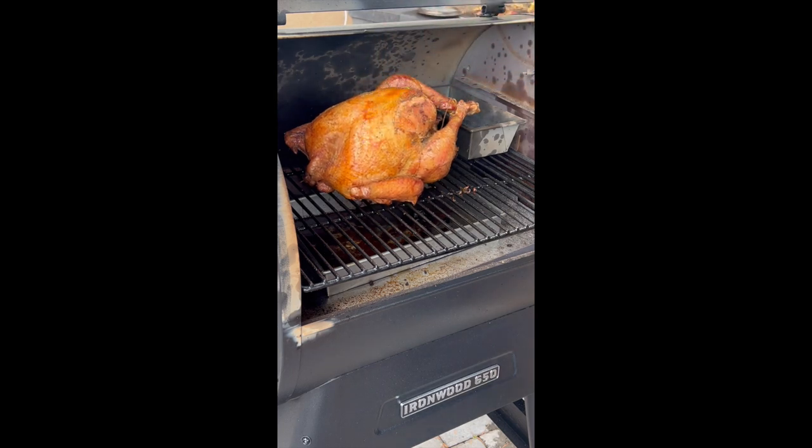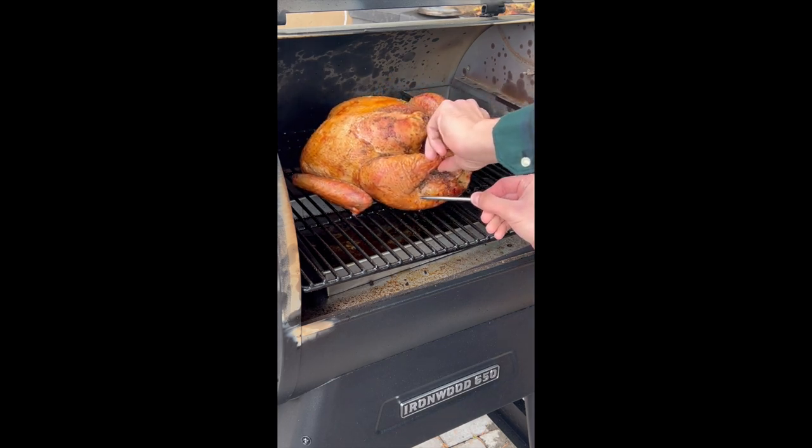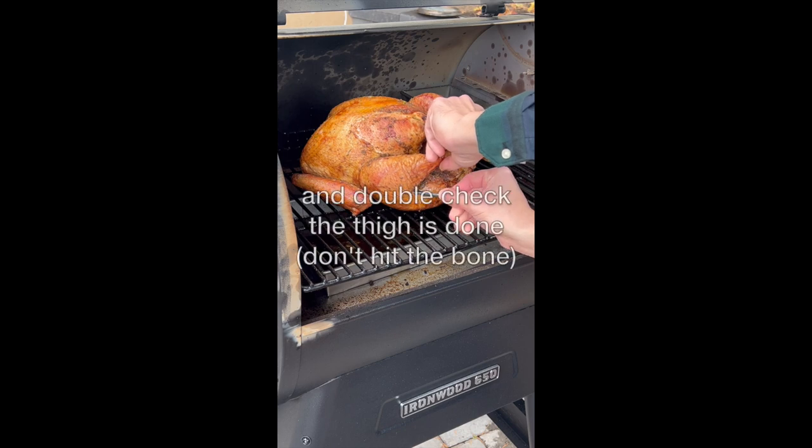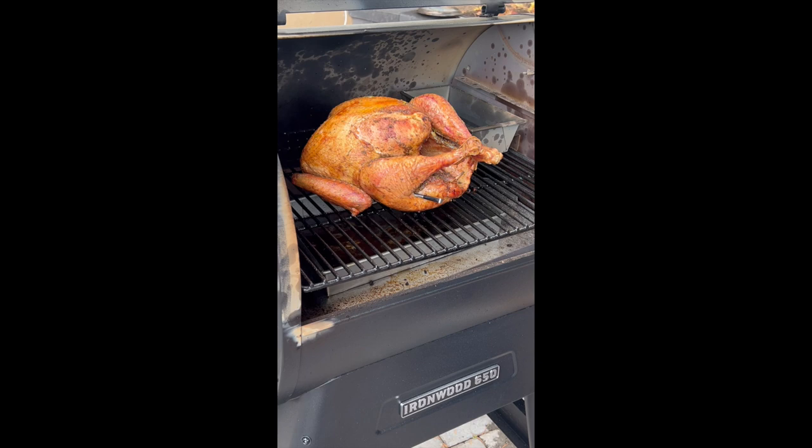So if that's at 165, or 160 — which some people do pull it at 160 because it'll continue cooking and get up to 165 — you want to turn it and check some meaty area, usually the thigh, or between the leg and the breast where that little curve is, kind of near the wing.